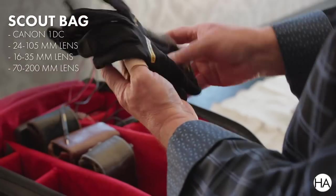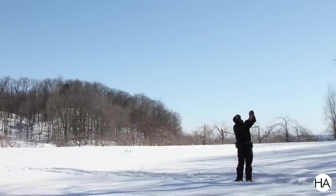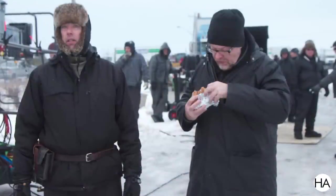I always come with gloves, because you never know what you're going to be up against. So you always have some gloves on board.